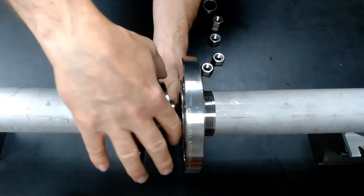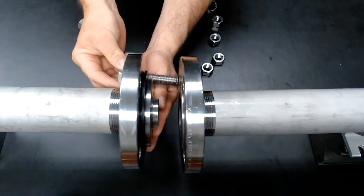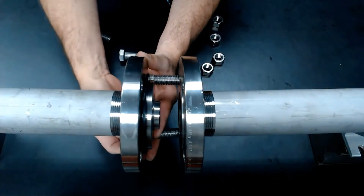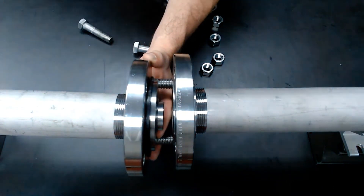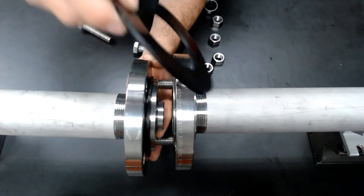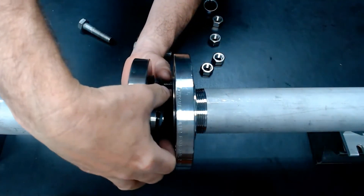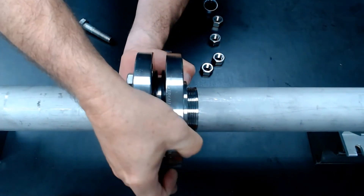Install the check valve into that side of the pipe and begin to install fasteners in the hole sections, just enough to where you can slip another gasket on the other side of the valve to seal the valve off completely. Then slide your piping system together.